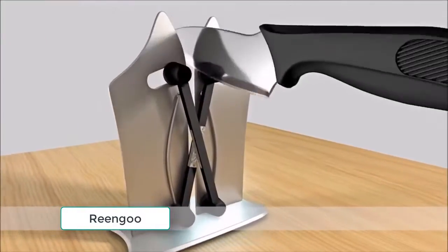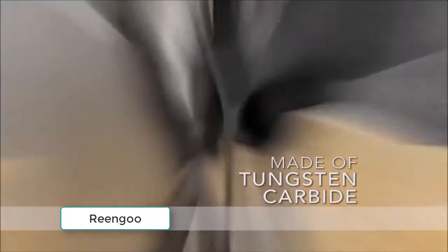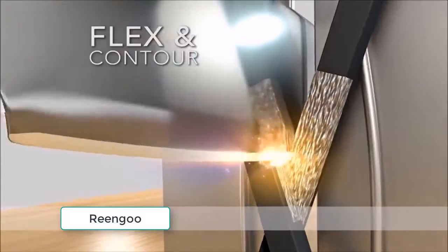Look, it's so different because it has two independent spring-action sharpeners made of ultra-hard tungsten carbide that flex and contour to any blade or angle.